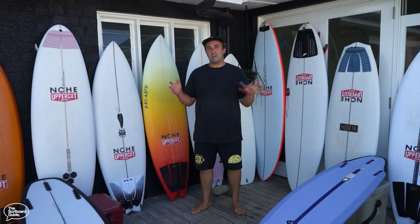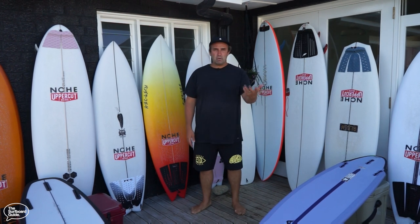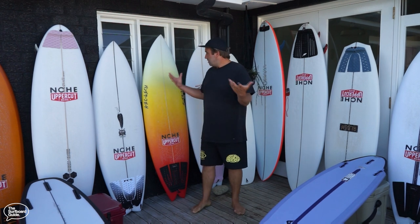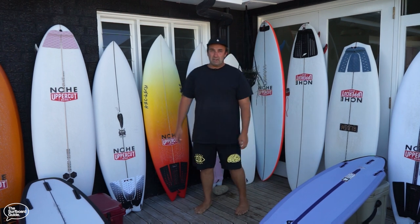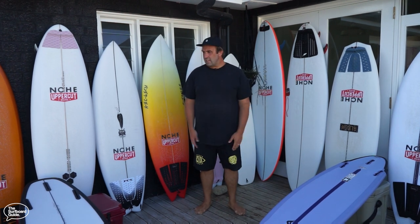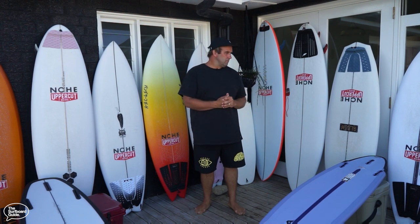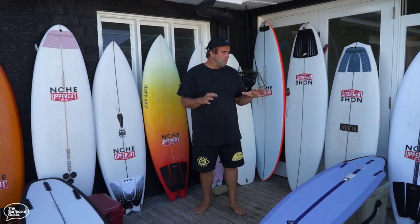Hey guys, I'm Craig and today for the Surfboard Guide I'm going to do something a little bit different. I've been pretty quiet of late — you've probably seen on our Instagram different things. I've had some of these boards for about nine months. I haven't been surfing a lot due to a knee injury and a few other things, but we're going to be ramping up reviews, hopefully one every week or two over the coming weeks.